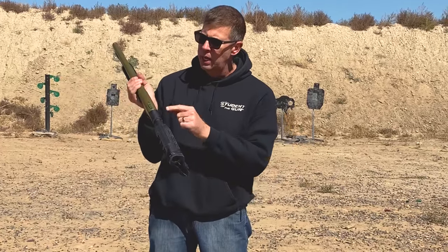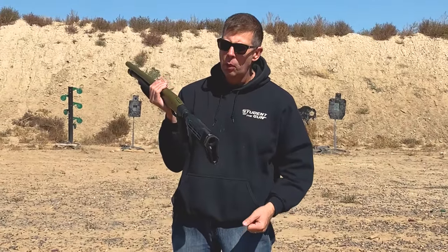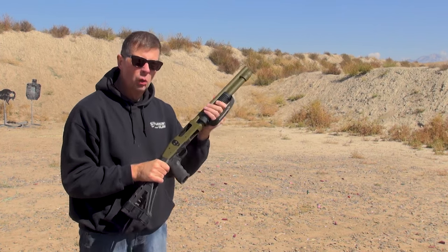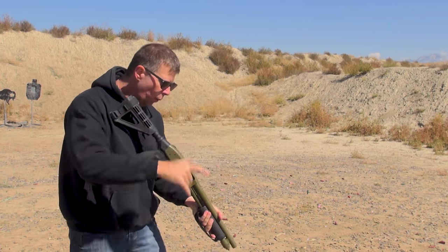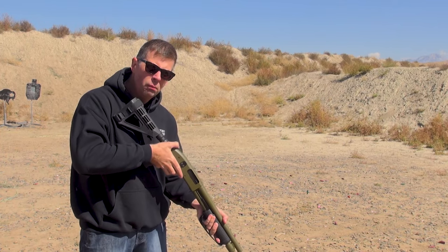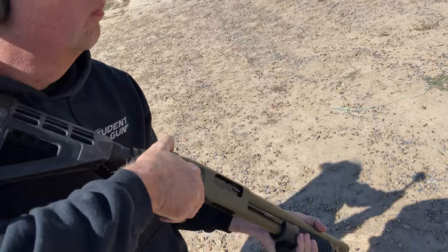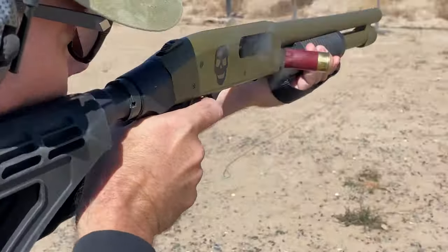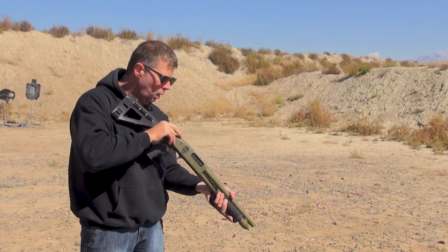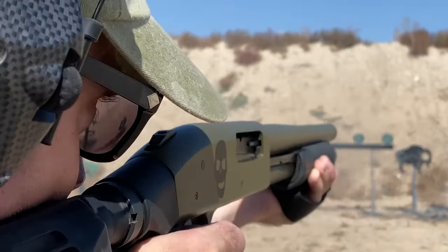The 590 has a tang-mounted ambidextrous safety and with a pistol grip, you can't operate it. Hold on a second. If I wanted to operate this with a pistol grip, I'll take my thumb and put it right on top of the safety. There's something I want to shoot — roll it up, push forward, press the trigger. If your thumbs aren't that smart, take your middle finger, put it right up there, and you can take it off, grab, and boom.